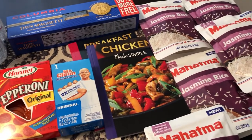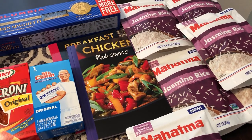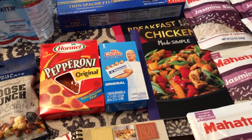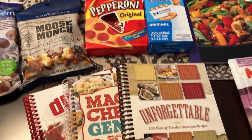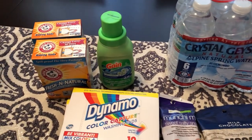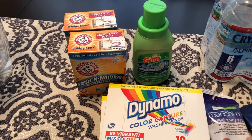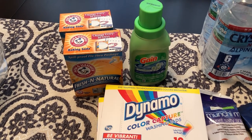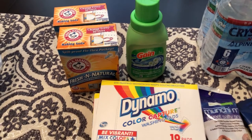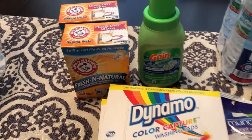I am here today with a haul from the Dollar Tree. I haven't been there in a while. I decided to stop by one of the larger Dollar Trees in my area and I found some pretty good stuff. I haven't been to Dollar Tree in a while because now our Dollar Trees are Dollar Tree Pluses, which means things are a dollar and up — so it could be $2, $3, $4, $5, et cetera. But everything I picked up today was a buck.